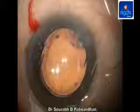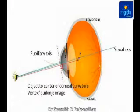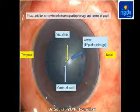The first important question is how to center the capsulorexis and which landmark to use. The ideal is the visual axis, but the available landmarks are the center of the pupil and the vertex, or first Purkinje image. In a line diagram, all three are different entities. The visual axis lies somewhere between the pupillary axis, which passes through the center of the pupil, and the vertex or Purkinje image, which goes through the center of corneal curvature. Through the microscope, there is a geometric center of the pupil, a bright vertex image, and the visual axis lying somewhere between the two.